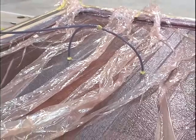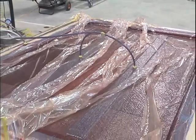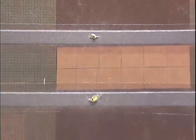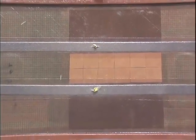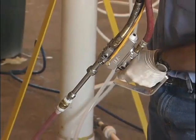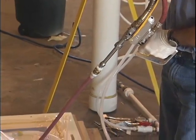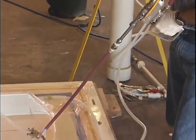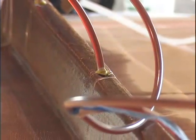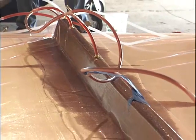Ideally, since any excess resin is pulled from the vacuum infusion process, only the minimum amount of resin is used for reinforcement wet out. This lowers the weight of the finished part, adding strength and maximizing the reinforcement and resin properties. A variation of the vacuum infusion process involves the use of a modified resin spray-up gun that mixes and dispenses the catalyzed resin under low pressure to the vacuum bagged part. This allows for very consistent resin mixing and distribution and makes the process virtually odor-free.